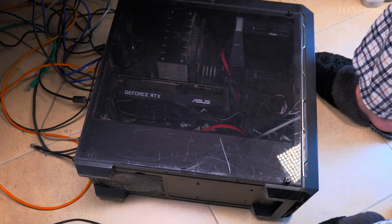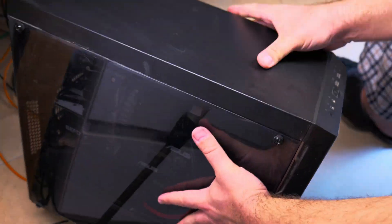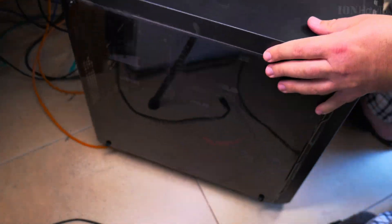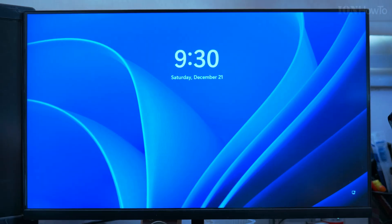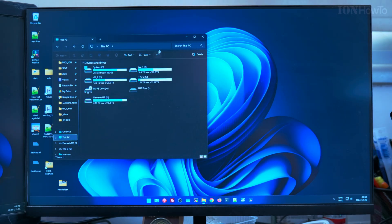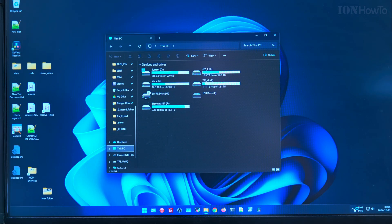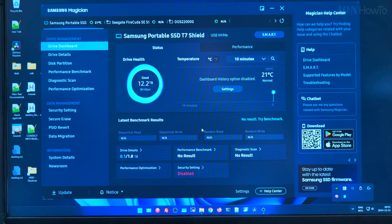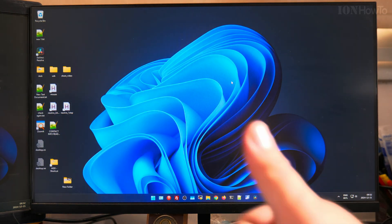Put back the side panel and the NVMe is now removed. The SSD was causing problems and now the computer is working fine without it. The NVMe was a Samsung 970 Evo Plus — even Samsung Magician was having trouble reading it. There was no firmware update, and reinstalling the drivers many times didn't fix it. The NVMe drive is removed. Thanks for watching.